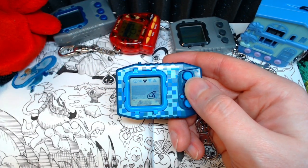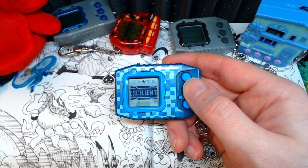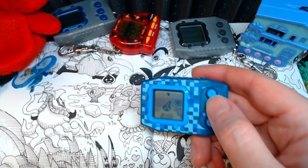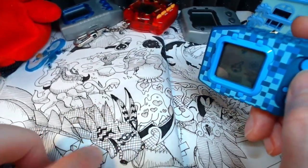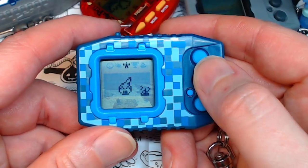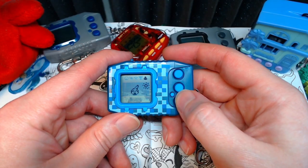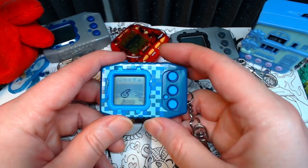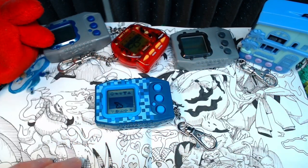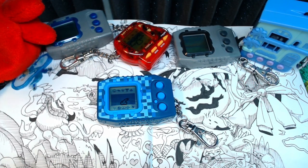Nothing will ever quite match the absolute power and raw energy of Doruguremon's face. Nothing will ever match that. They're going to change here in a little bit, assuming this goes at the same pace as the other devices recently released. So we're just going to set them down. Before we go off to see what the community is up to, I'd like to share with you why I've been gone all this time.